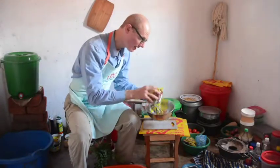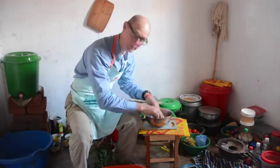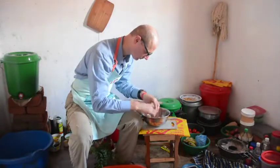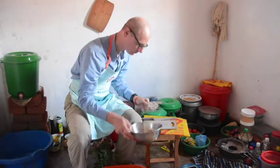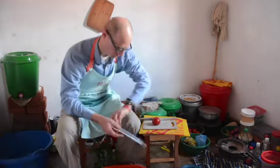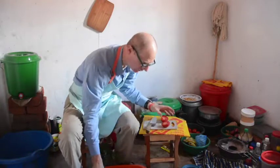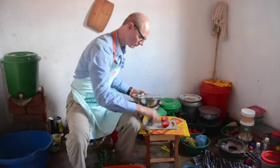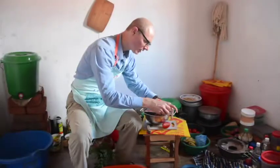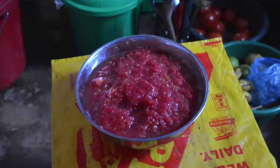The soy protein is dry, so I'll begin by soaking it in the pulp from the tomatoes. Break up any large pieces into small pieces. To pulp the tomatoes is pretty simple — cut the tomato in half and then grate it. This leaves the skin behind, and the pulp goes in the bowl. Keep going until you have a bowl full of tomato pulp.